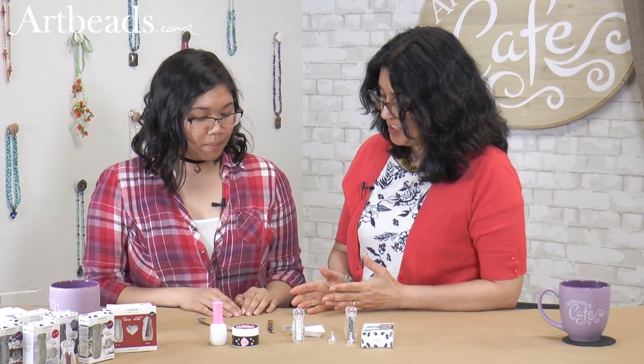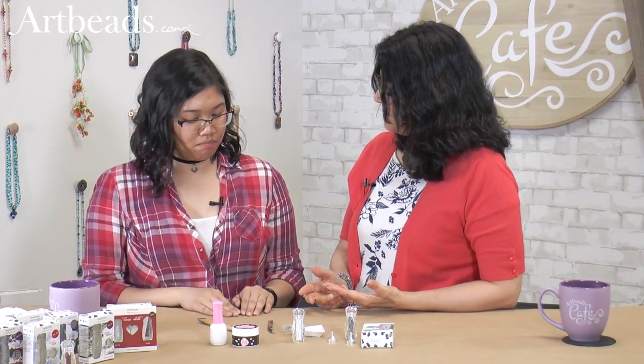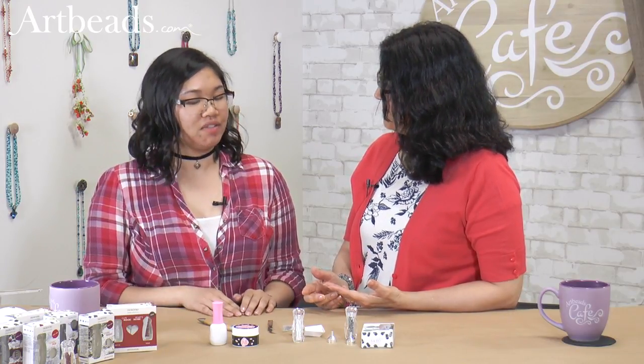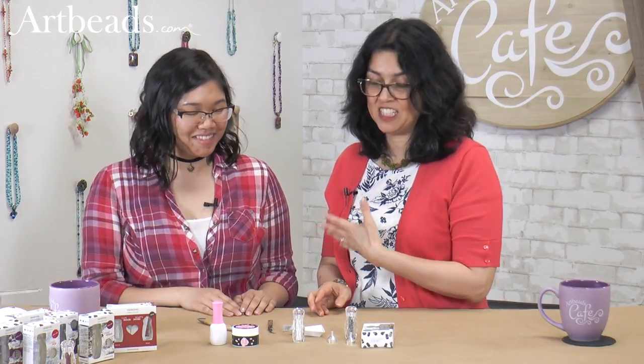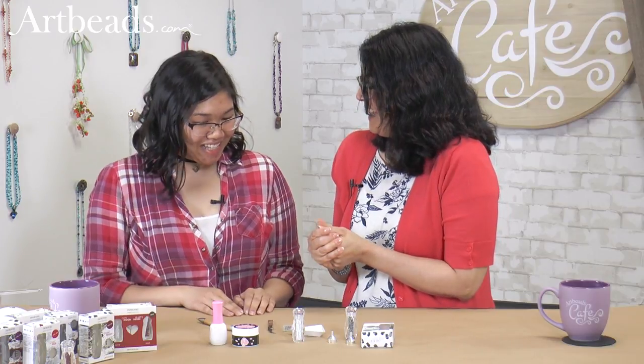So what's pretty fun is you can use anything to put on your nail — charms, chains, all kinds of stuff. And I love steampunk, so I asked Anna if she can do kind of a steampunk theme. Yeah, I'm excited. So can we start with my nails? Yes.